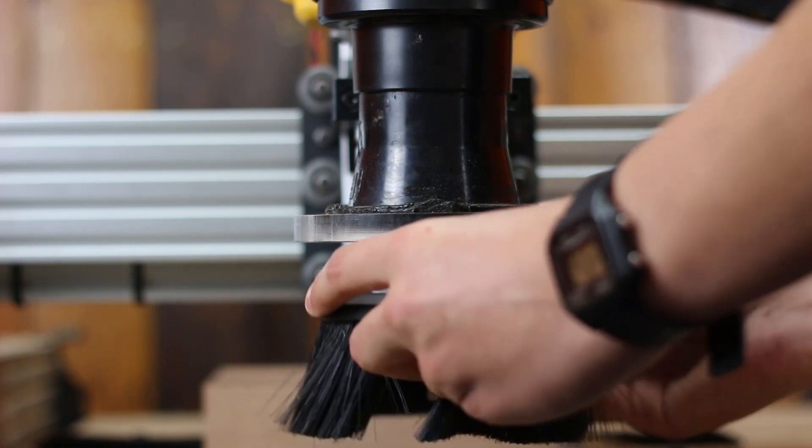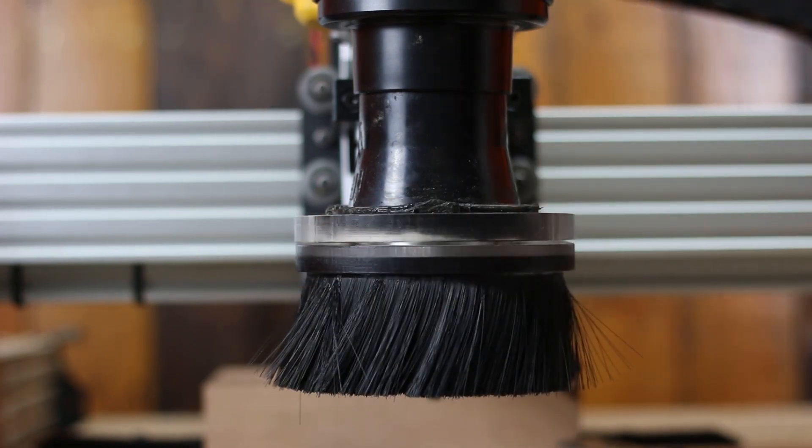For this project we're going to fit the dust shoe. This is going to remove any shavings that are going to come from the machine when cutting.